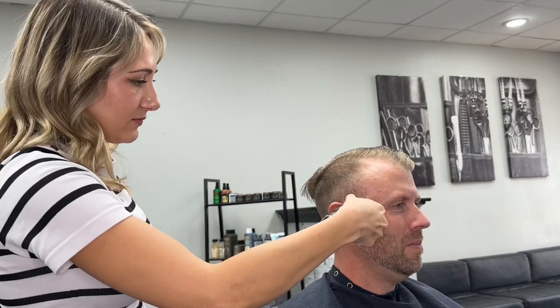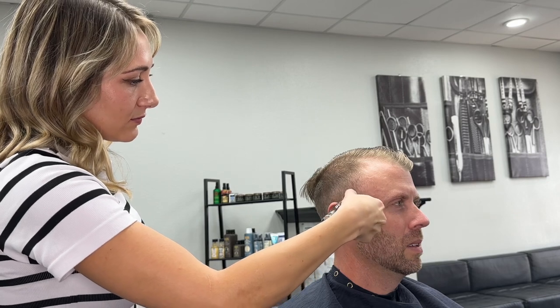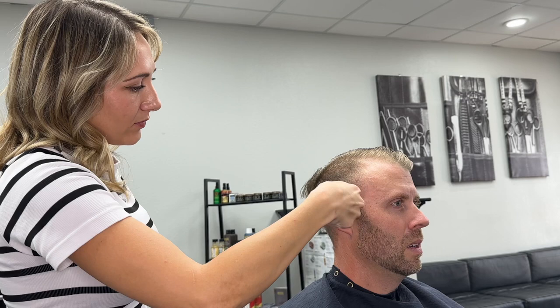Hey, it's Ashley and I'm back with another haircut tutorial. Stay tuned if you want to see how to do an easy, quick bald fade. I'm going to first start with my trimmers to create my guideline.